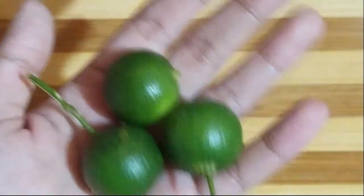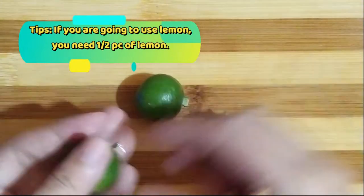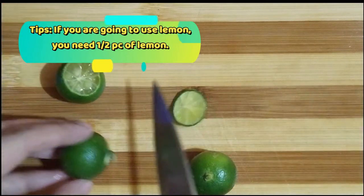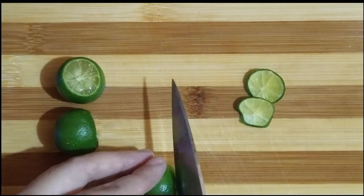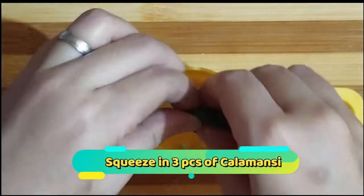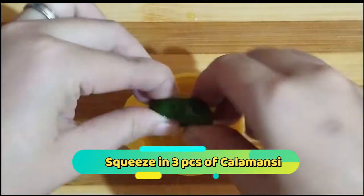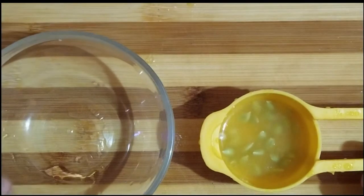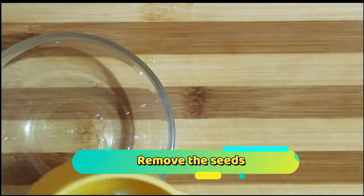Kailangan din natin guys ng calamansi or lemon. Wala akong makitang lemon sa palengke so wala na akong ibang option kundi ang calamansi. Kung lemon yung gagamitin ninyo, kalahating piraso lang ng lemon; at kung calamansi naman, tatlong piraso — that is for every one-fourth kilo of beef. Pigain lang natin yung calamansi para lumabas yung juice. After mapiga, tatanggalin natin yung buto — pwede kayong gumamit ng salaan.